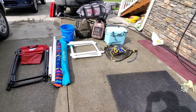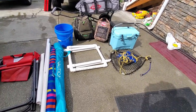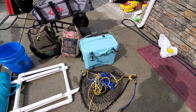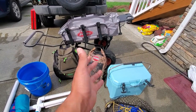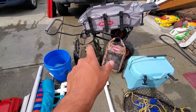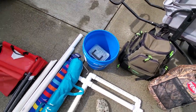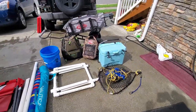Everything you guys see right here laid out on the floor — we've got chairs, umbrellas, PVC pipes, our upper deck (there's a video out for that, we'll link it in here), cooler, net, our tackle bag, a dry bag with all the camera equipment and change of clothes and stuff. We'll go over exactly what's in these bags in another video. We've got a bucket here as well. Lots of stuff that we bring out there and everything gets used, trust me.